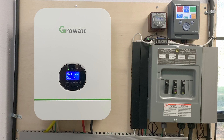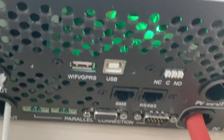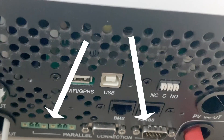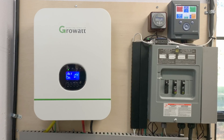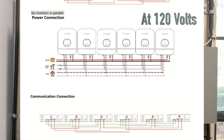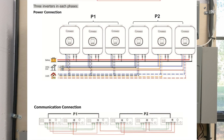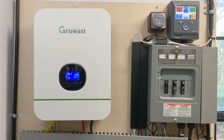Another really cool thing about the Growatt is you can hook multiple units together. Each inverter comes with cables that connect to ports on the bottom, allowing them to communicate and stay in sync. You can connect two units and get 6000 watts instead of 3000, or up to six units for 18,000 watts. You can also connect two units in split phase for 6000 watts at 240 volts, scaling up to six units with three on each phase.